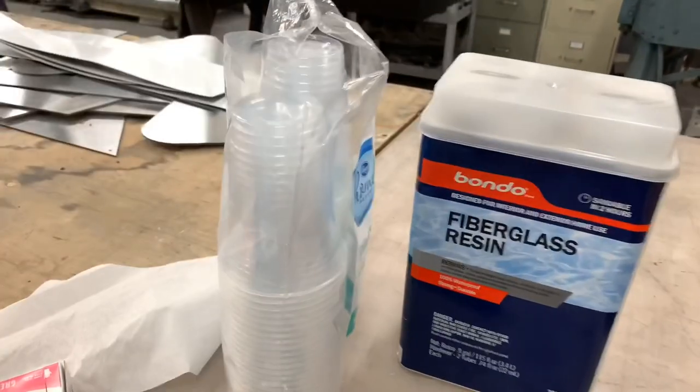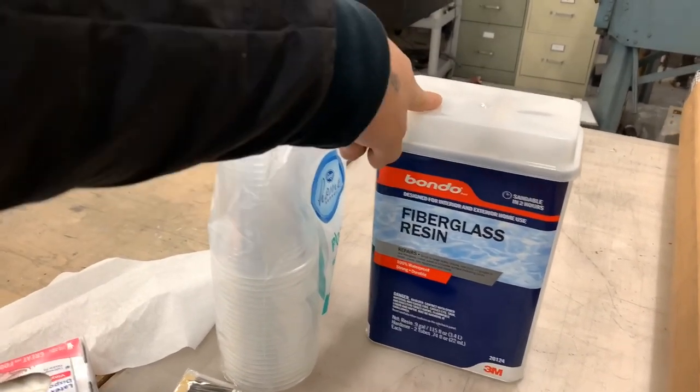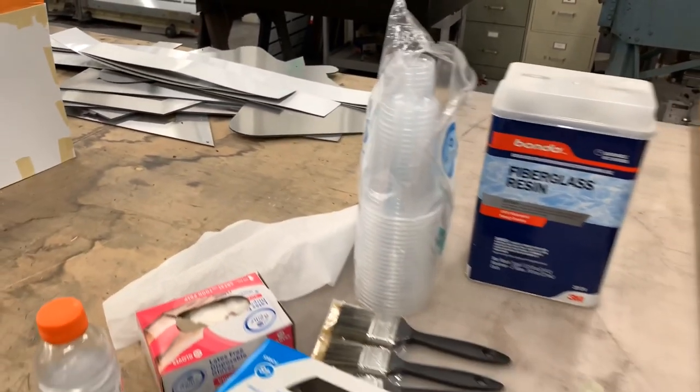For this project I'm going to be using a generic home improvement store resin, since we're not building a legit race car. I don't feel the need to use high grade resin nor high grade carbon fiber.